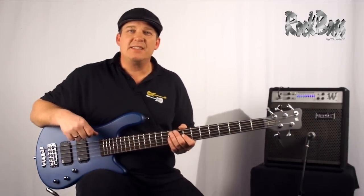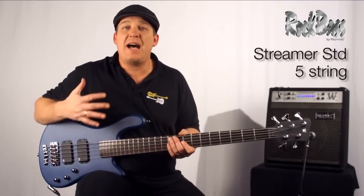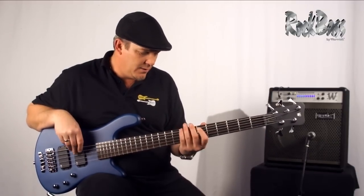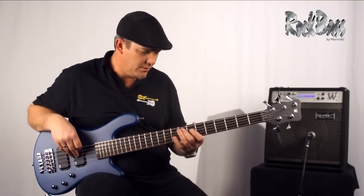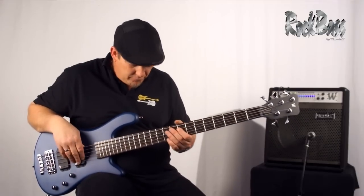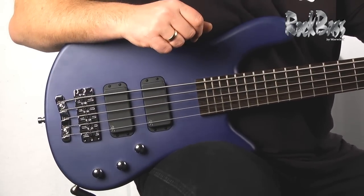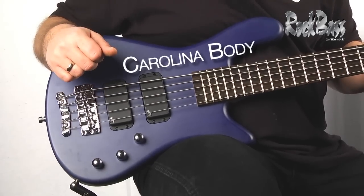Hi from Warwick. I'm product specialist and clinician Andy Irvine. I'm here with the Rock Bass Streamer standard five string version. The Streamer body shape is one of the most popular of all Warwick's designs, and this Rock Bass version is beautiful. It has this colored oil finish over the solid carolina wood body.